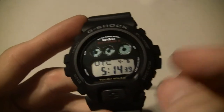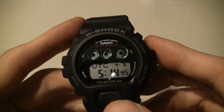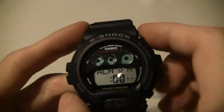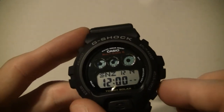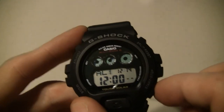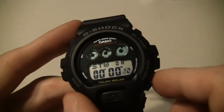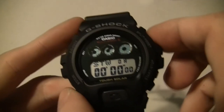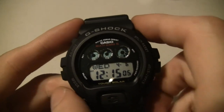So let's go to the next modes. There's world time - you can go up and down and cycle through them to wherever you want to set your world time to. Second time zone, alarm - you got 1, 2, 3, 4, 5, snooze, and a signal. There's your stopwatch, straightforward stuff. Timer, same type of deal, and back to time.